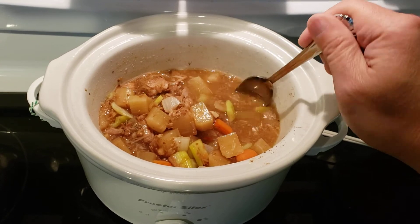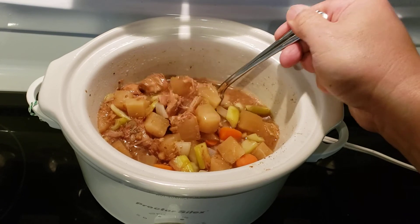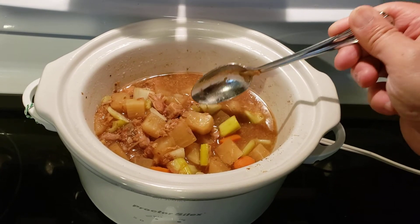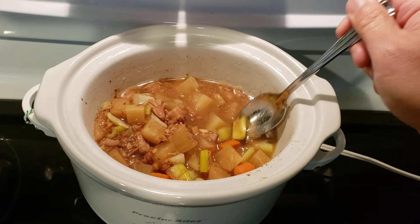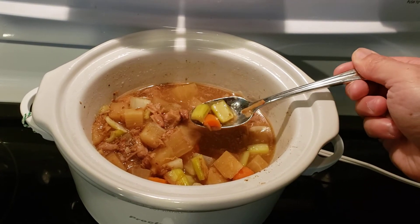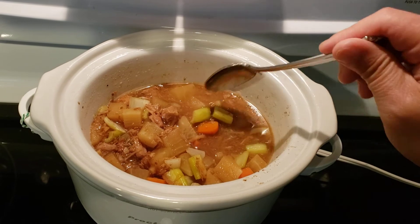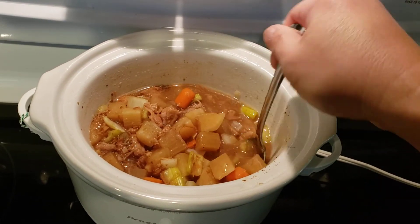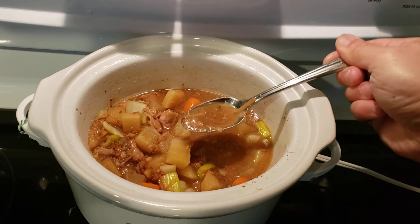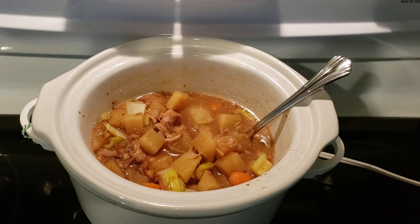This is the final product. I just ate lunch and I ate it over brown rice. Here's the pork — it's nice and soft with a stew-like consistency. The daikon you can see is translucent and soft. I like to keep the celery, carrots, and onions firm to preserve the nutrients. The potato starch thickened up the sauce nicely.